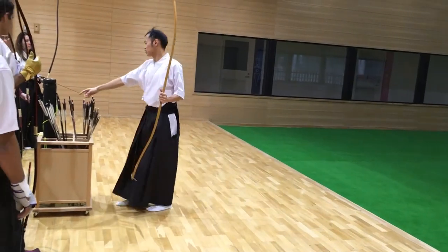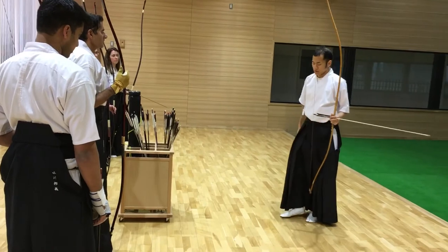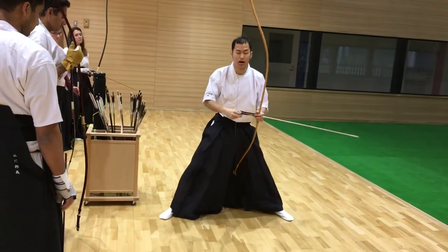So why does a Kudo Master use leg muscle so much? Because to practice Kudo...